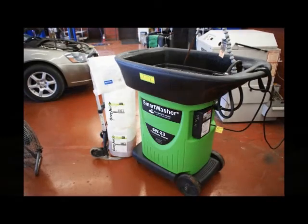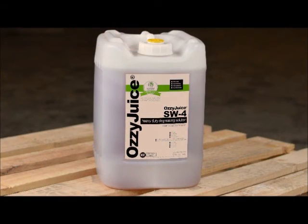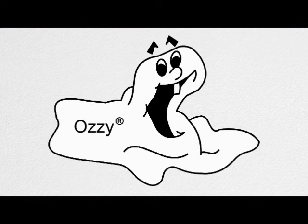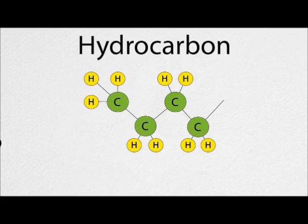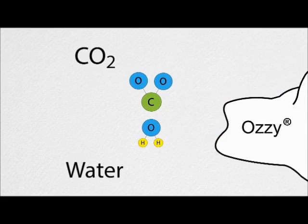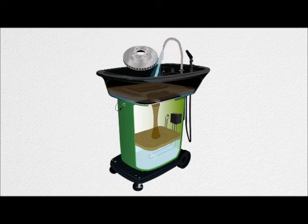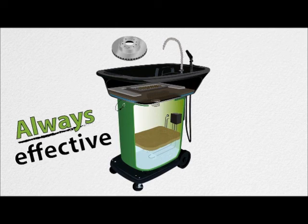The Smart washer is a proprietary system involving a special cleaning solution called Ozzy Juice, a particulate trap called Ozzy Mat, and a naturally occurring process called Bioremediation to neutralize or digest grease, oil, and hydrocarbon contaminants. That's where our good friend Ozzy comes in. Ozzy is our nickname for a special blend of microbes — living organisms — that safely and effectively neutralize contaminants inside the machine. Ozzy Juice cleans parts, Ozzy Mat traps the bits, and Ozzy continually cleans the Ozzy Juice, leaving it clean and strong for every use.